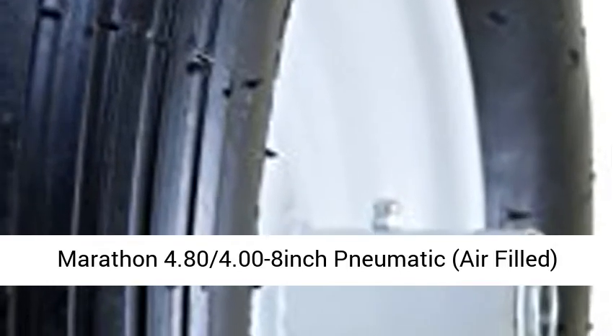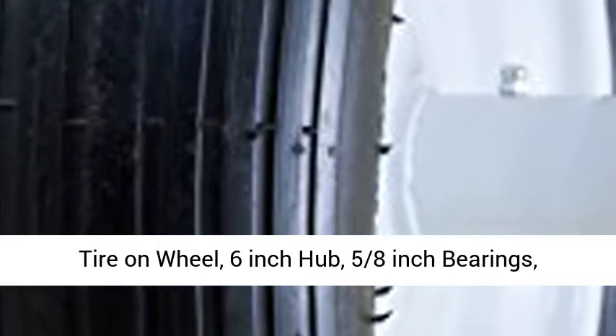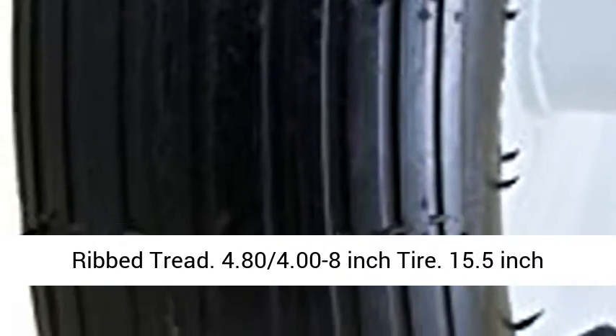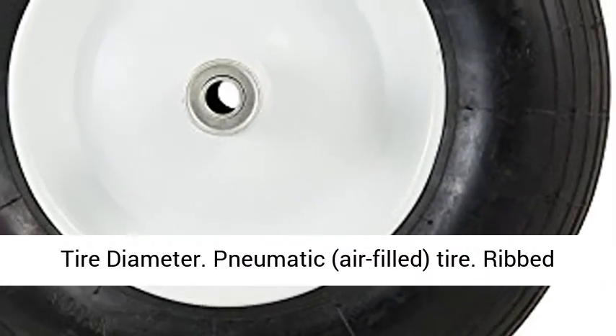Marathon 4.80 4.00 to 8 inch pneumatic, air-filled tire on wheel. 6 inch hub, 5 eighths inch bearings, ribbed tread. 4.80 4.00 to 8 inch tire. 15.5 inch tire diameter.